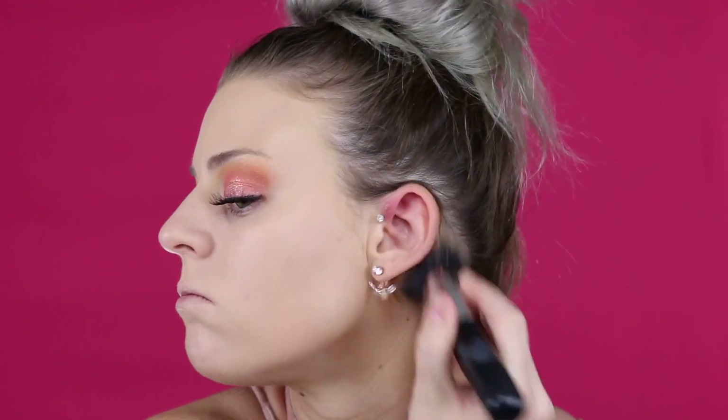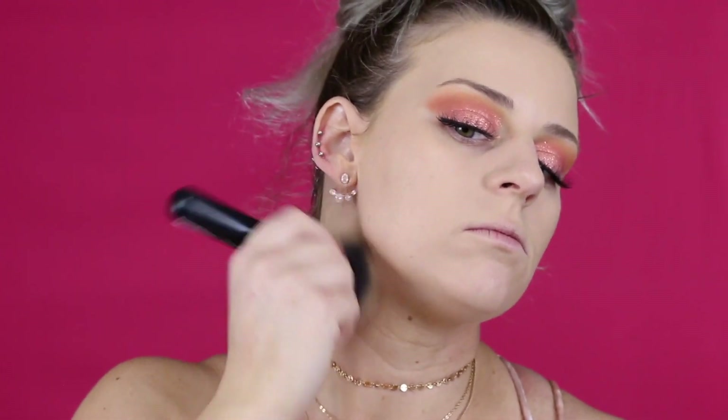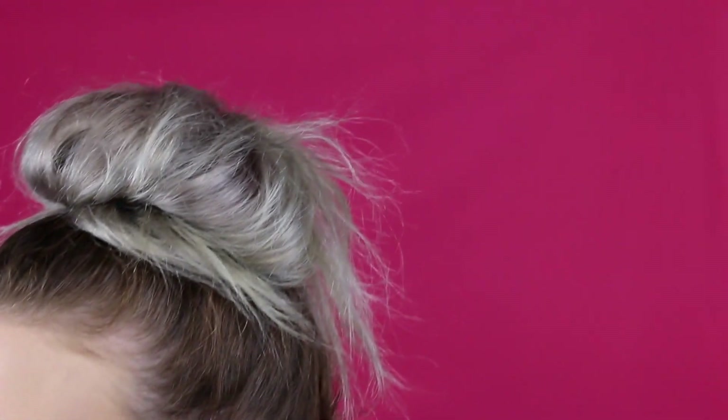I'm buffing in the foundation and making sure I bring it all down my neck so it's nicely blended. In the middle of this I noticed I'd lost an earring and was freaking out, so I stopped the video to put another one in.